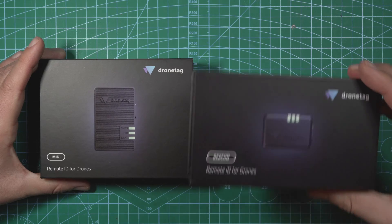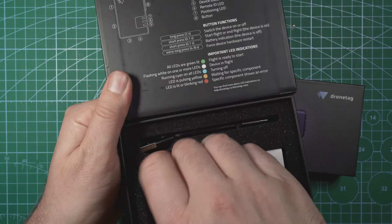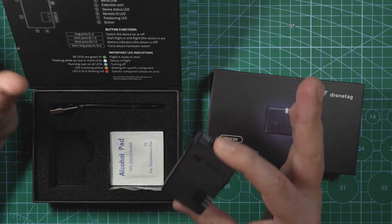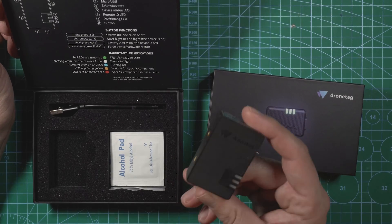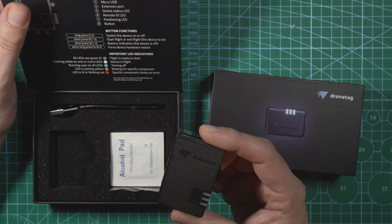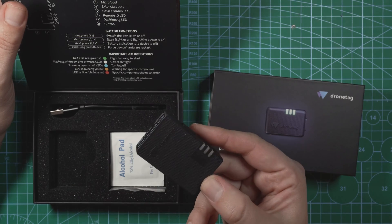Here we have the DroneTag Beacon and the DroneTag Mini. The DroneTag Mini is their most expensive module and their largest. It comes in at $329 and weighs about 32 grams. This module offers network and broadcast remote ID. Network remote ID pretty much uses LTE — the same network as most cell phones — to transmit data from the module. This gives the module very long range and the data is kept in the cloud. Since this module is on the larger side and has network remote ID on board, I'll probably end up using this on one of my long-range drones.